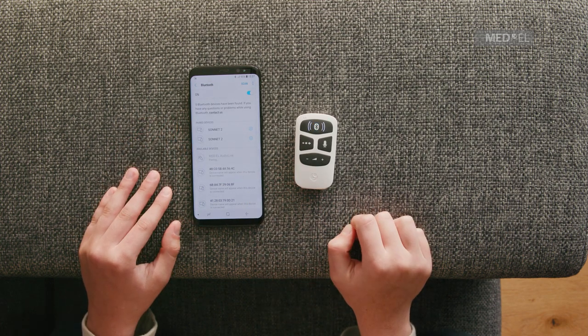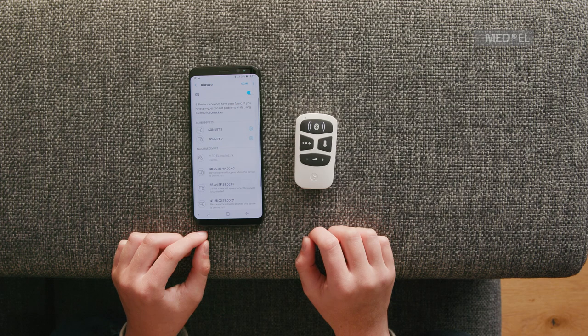When AudioLink and your Bluetooth device are successfully paired, the Bluetooth symbol will stop blinking and become a constant light.